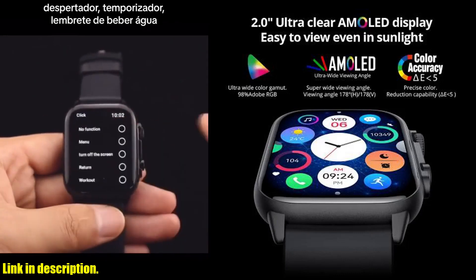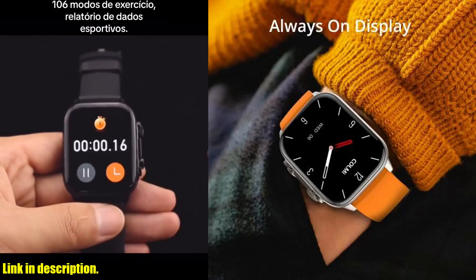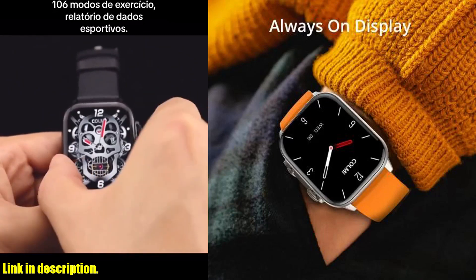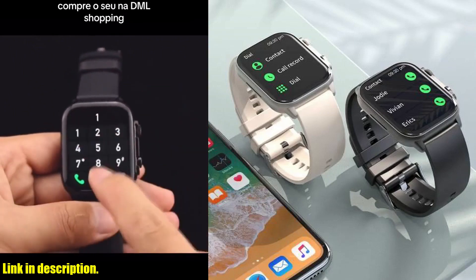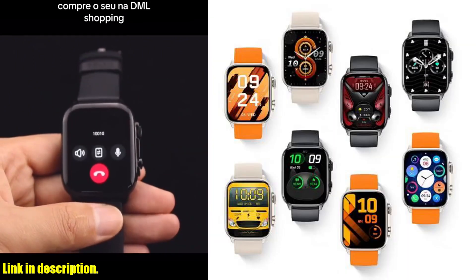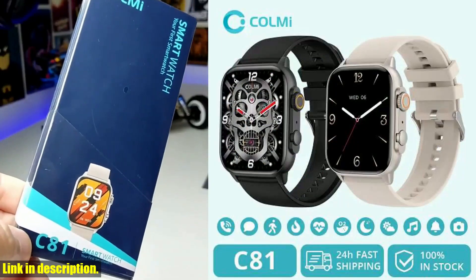Let's start off with the AMOLED screen. This bad boy provides a crystal clear display, making it super easy to read and use. Not to mention, it's IP68 waterproof, so you can rest assured that it can handle whatever the day throws at you.